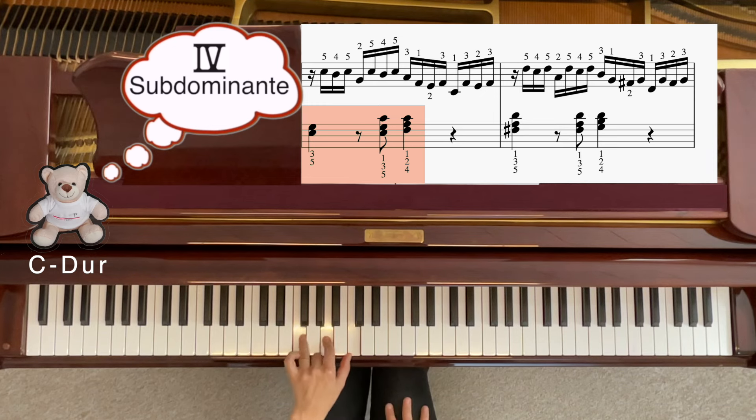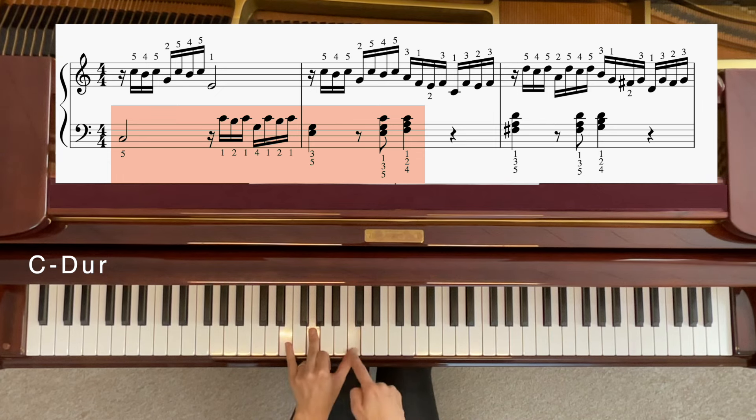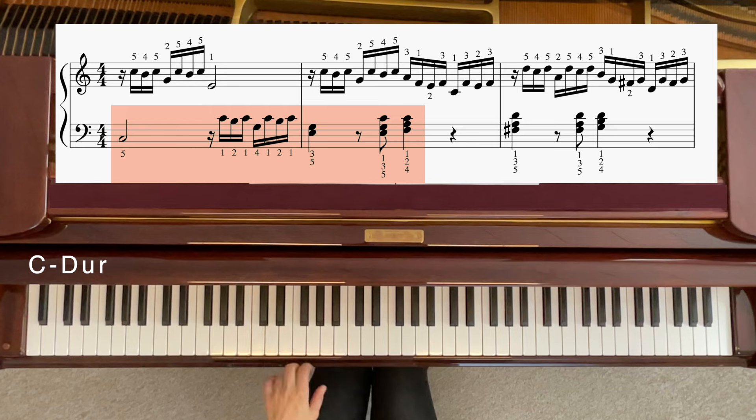Vielleicht lernen wir einmal die linke Hand alleine, also von Anfang. Und dann kannst du eigentlich schon alles liegen haben, was du brauchst. Musst du nochmal alle drei auf einmal drücken. Und dann gehst du zu Subdominante, zu F. Mit welchen Fingern nimmst du F am besten? Hier mit dem vierten. Und dann einfach nur F, A, C. Das liegt alles so gemütlich. Jetzt haben wir schon die linke Hand gelernt, fehlt uns nur noch die rechte.